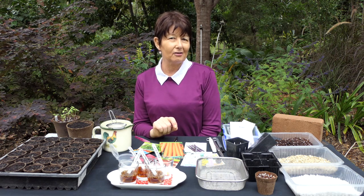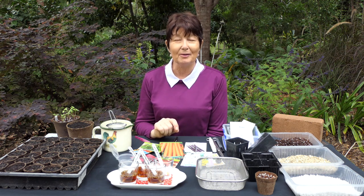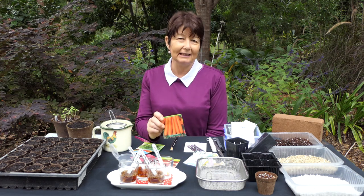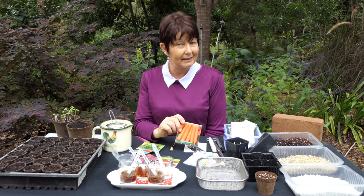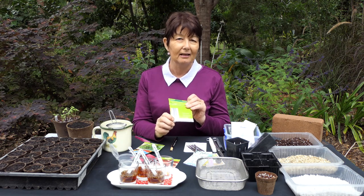A few basics to start with. You might be one of those people that saves your own seed — I'll be talking about that in another session — or you might be buying packs of seed from your local retailer. One thing to look at is the use-by date on the seeds, because often what can happen is we buy seeds, they're very tempting, particularly we buy them online, pop them in a box and suddenly we find they're out of date. Seeds have usually a two-year lifespan from when they're packed, and the date is always listed somewhere on the pack itself, usually down the bottom, so you can tell when the seeds basically expire.